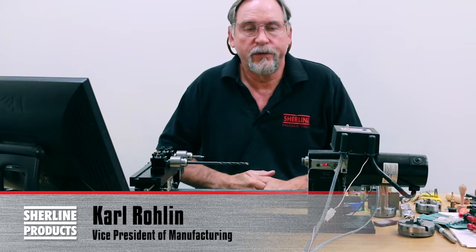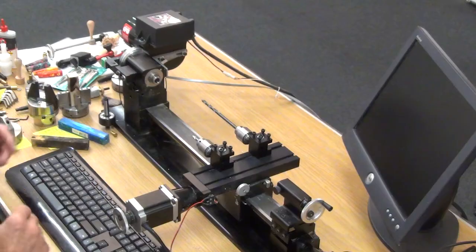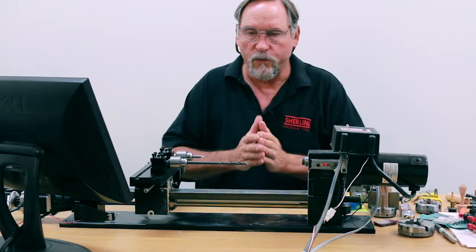Hello, I'm Carl Roland with Sherline Products. We're going to do a three-part video on drilling and turning pen blanks. A few things I want to go over to begin with.